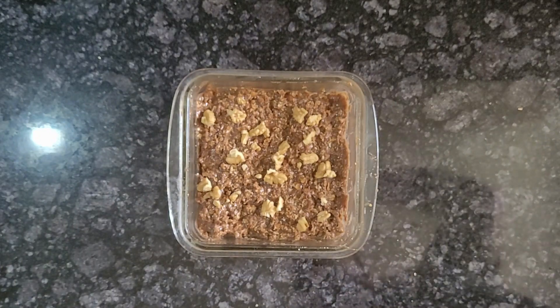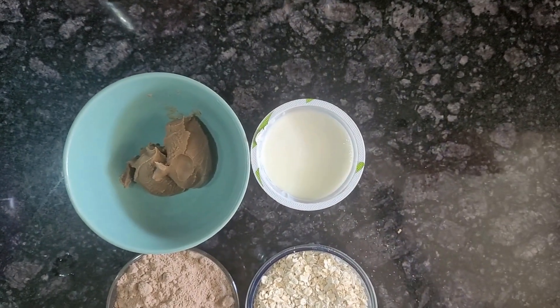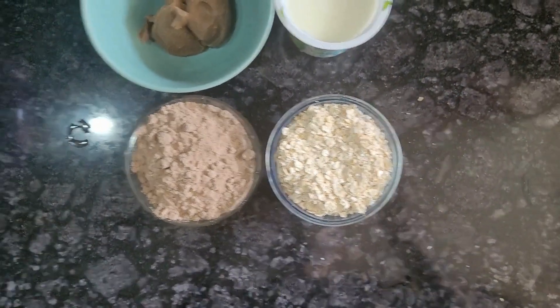Today, we will make a protein bar at home with only 4 ingredients: peanut butter, curd, oats, and whey protein.